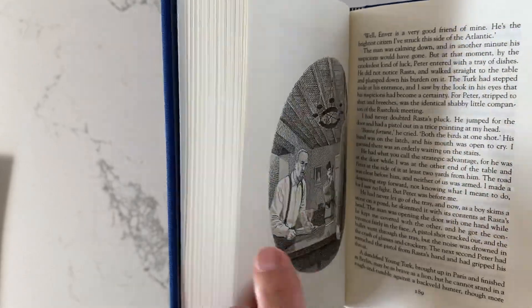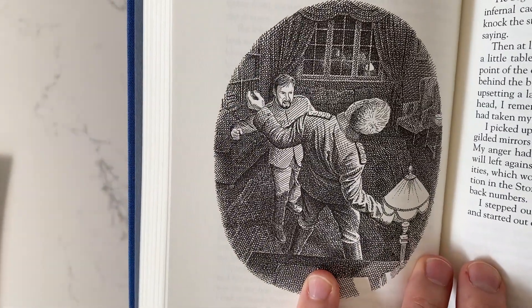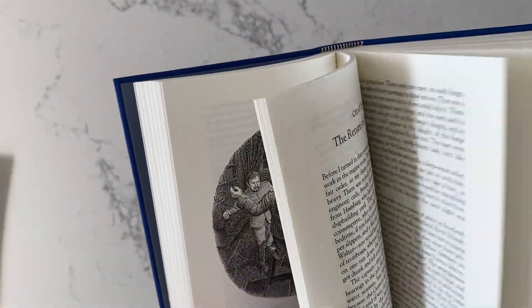Trying to find a few illustrations along the way — these pencil line drawings.